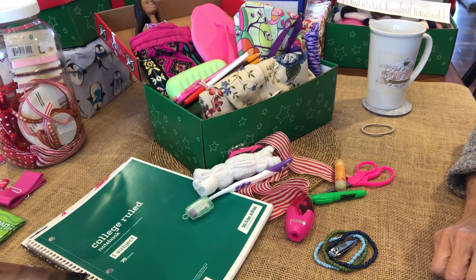That's the end of this Operation Christmas Child box for a 10 to 14 year old girl. Thank you very much for watching. I hope you're finishing up your Operation Christmas Child boxes and getting them ready for collection week next week. God bless!